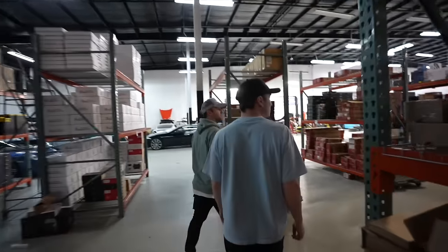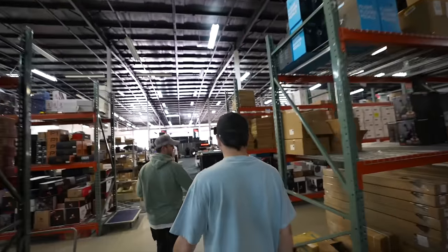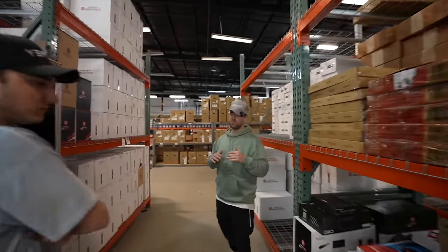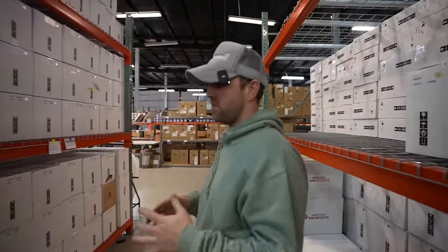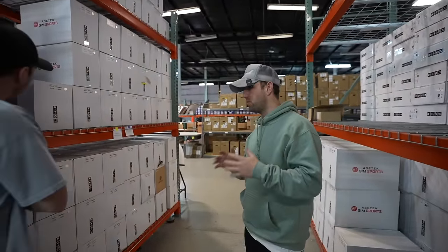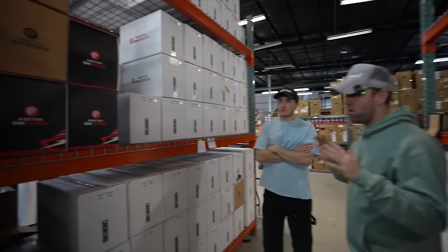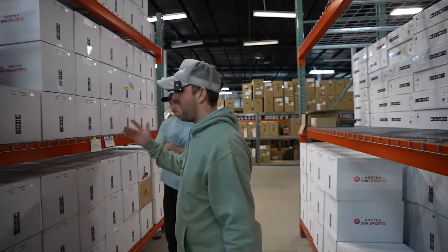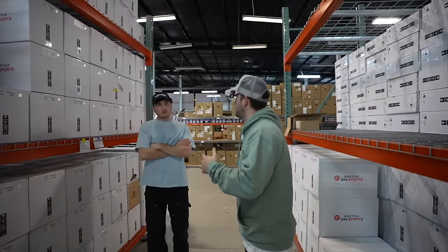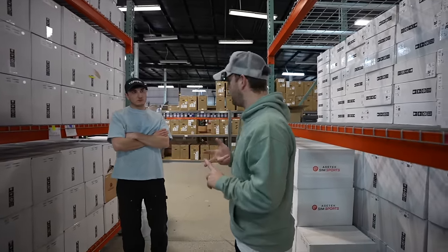The motors are going to be at the front, so we'll start there. We get a lot of product from Asetek, which is based in Denmark. Probably one of the most well-respected names in sim racing for wheelbases is Simucube. Asetek bought Simucube's IP, so for all intents and purposes, an Asetek wheelbase at the heart of it is a Simucube wheelbase — same technology, same reliability.